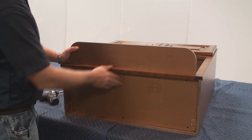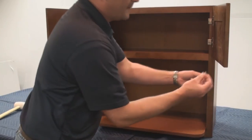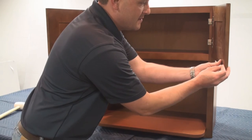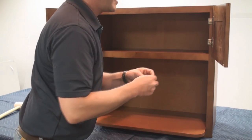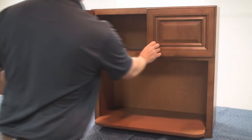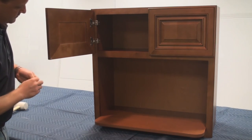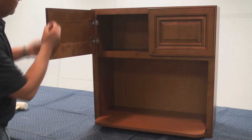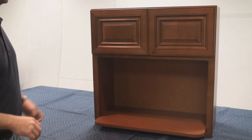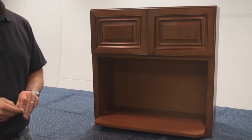And now your shelf is nice and steady, ready for a microwave. Lastly, to finish the cabinet, you need to put on these rubber bumpers for the doors. It makes the doors really nice and quiet when they close. Just install those to the outer corner of the door. And that concludes the assembly of a microwave cabinet.